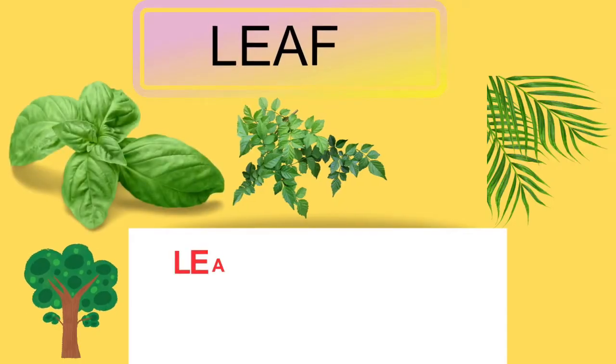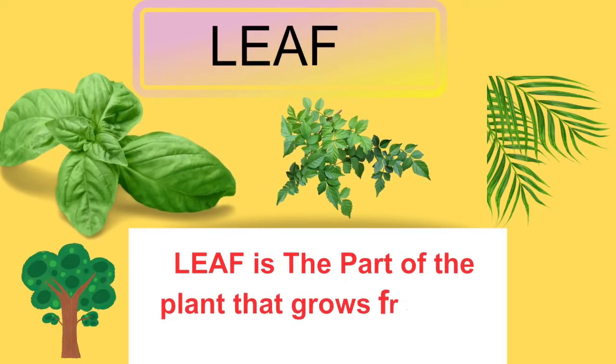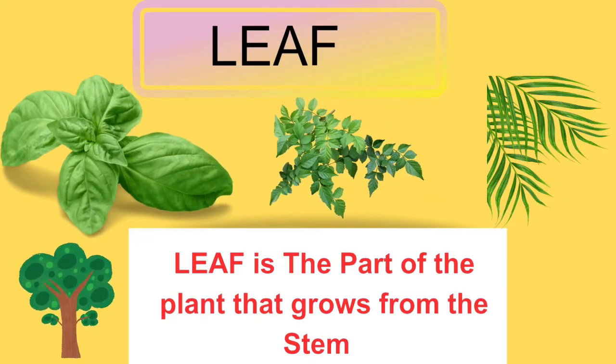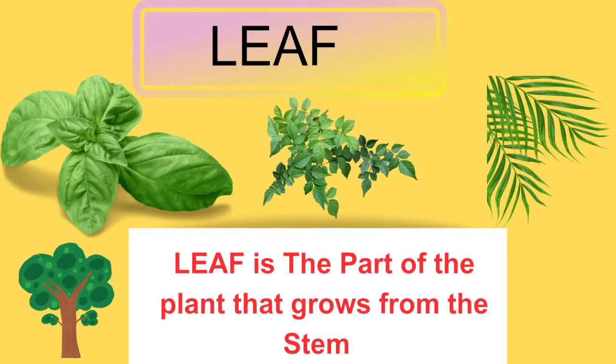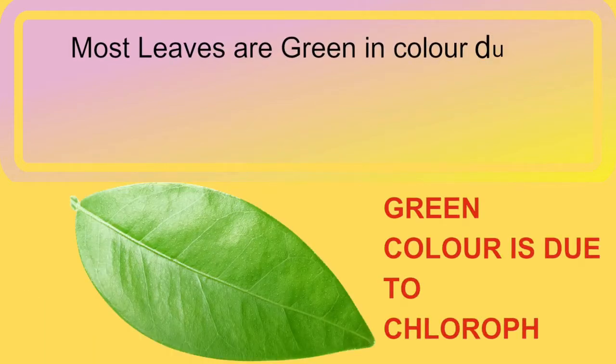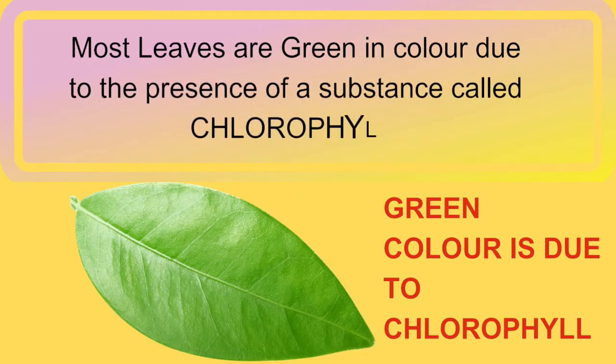The leaf is an important part of the plant that grows from the stem and it has many important functions, about which we will learn a little later. Most leaves are green in colour. This is due to the presence of a special substance in the green leaves called chlorophyll.